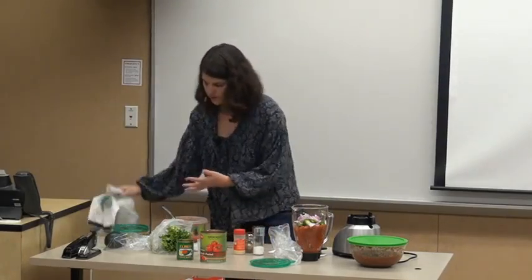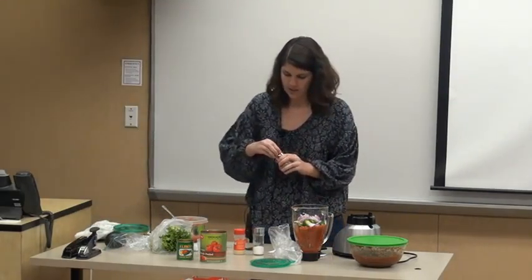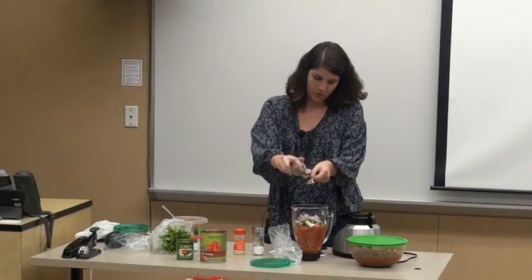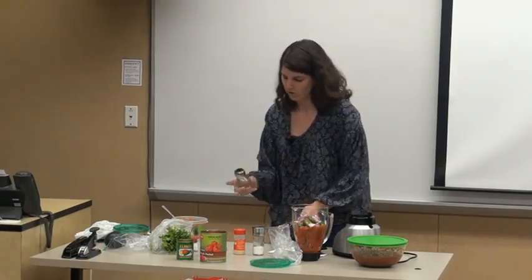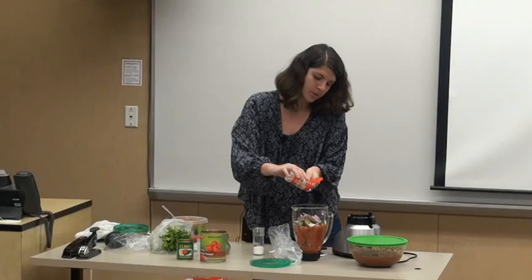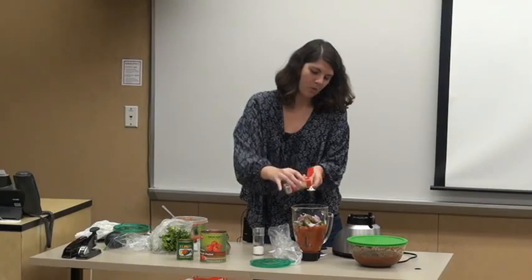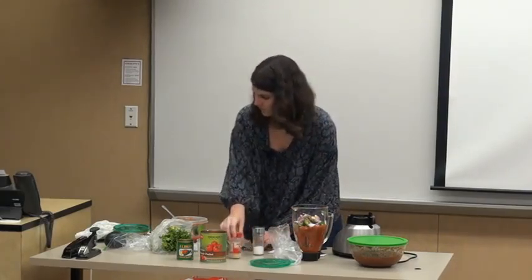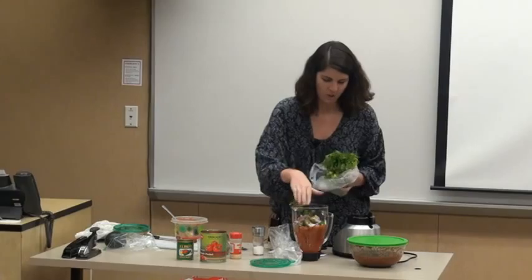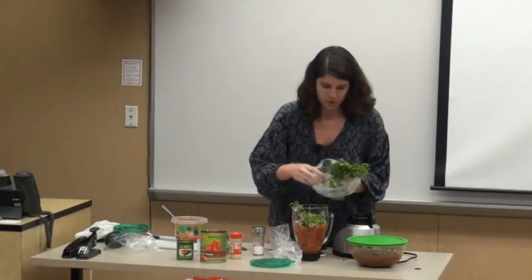I grabbed the little spoon because some people don't have teaspoon measuring cups — this is exactly that. You're going to take your oregano and do about one and a half teaspoons; I just do a really big one and you're good. Same thing with the garlic powder — one and a half teaspoons. I have used fresh cloves but it ends up tasting more like garlic than anything, so I'd say don't do that unless you want garlic salsa. Then I put the cilantro on top so it doesn't get completely blended into nothing — you actually want to get that flavor from the vegetables.